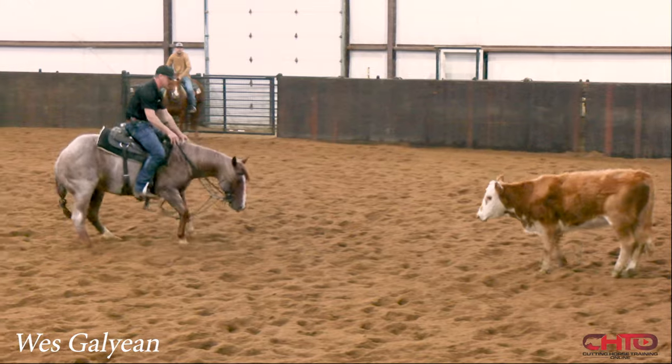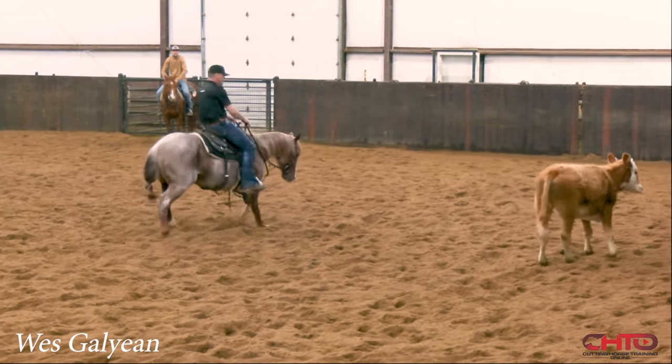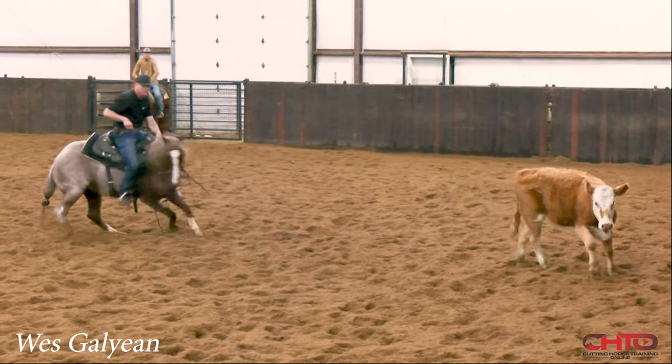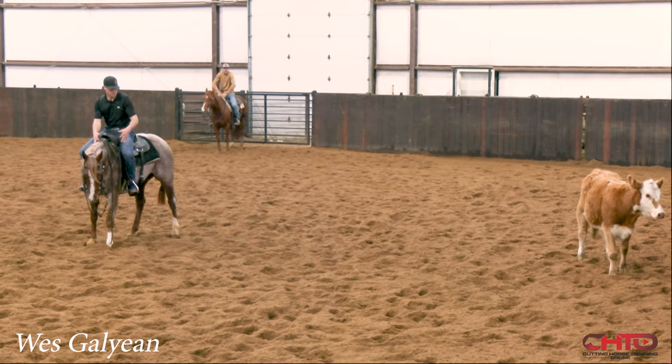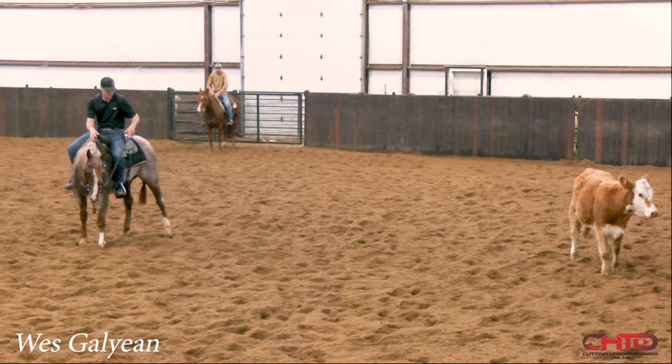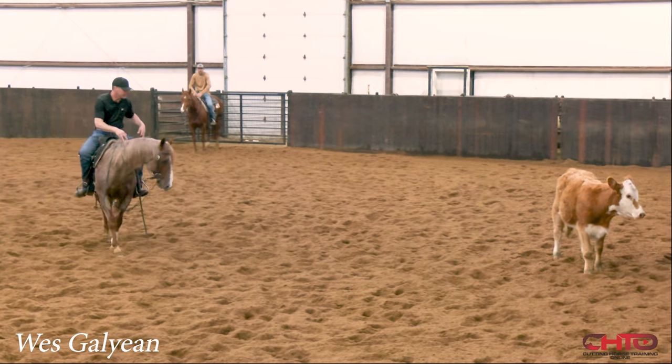That's good, I like him. Play with that cow right there — get that confidence, play with that cow. Same thing. I'm going to start to drive him up. I'm going to start with my right foot and drive him straight up at this cow.